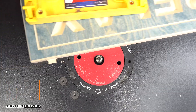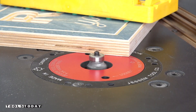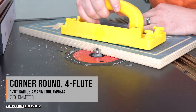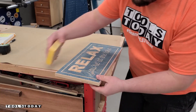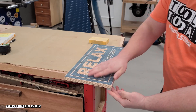I'm using the Microjig grip block to keep my hands away from the bits and keep things nice and safe on the router table. Then I'll use the 49544 four-flute one-eighth inch radius round-over bit along the bottom edges, just to kind of ease that edge over — I didn't want a big profile or anything like that. And then I'll just hit the edges with a bit of 220 grit sandpaper just to ease those over so there's no sharp edges.